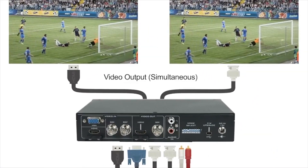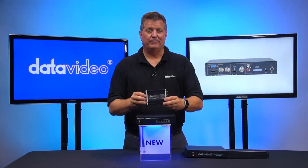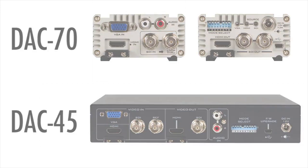It's very similar to the most popular product that we have, the DAC70, which is this unit right here. The DAC70 is also a cross converter that goes up to 3G. So basically that's the main difference — the 4K. All the other inputs and outputs are very similar.